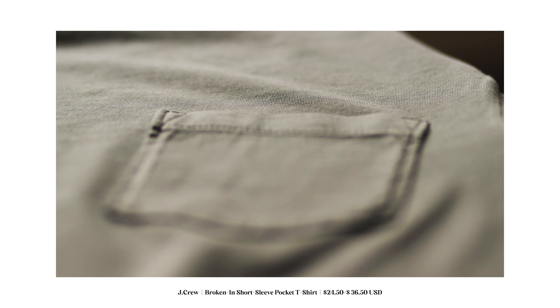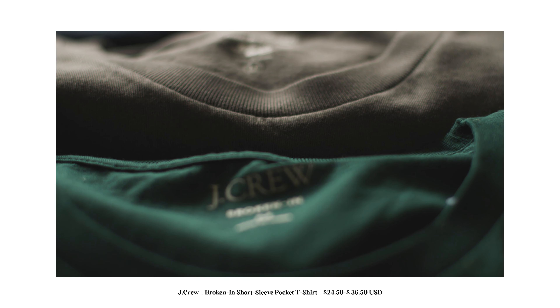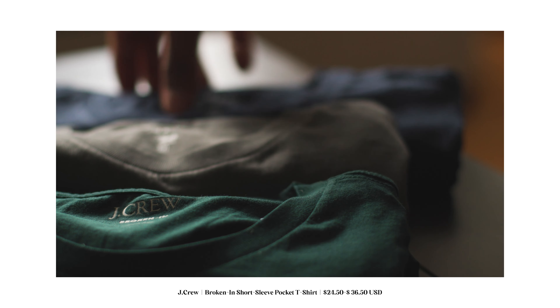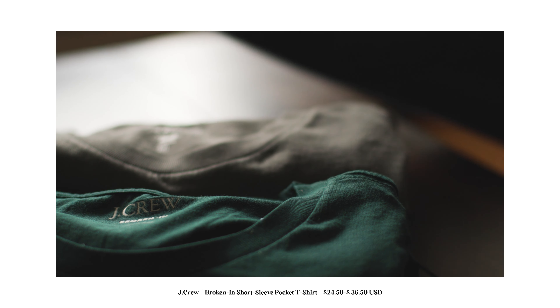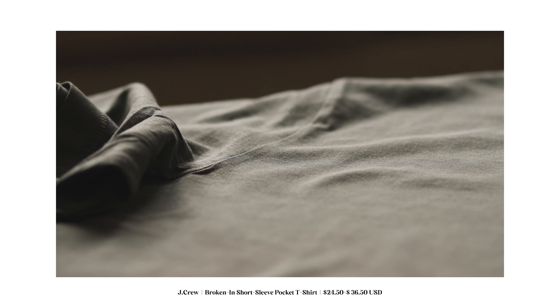For our last item we have the broken-in short sleeve t-shirt. Anytime you shop at J.Crew and you see 'broken in,' you know you're getting good quality. These t-shirts are some of my favorite t-shirts to buy. I have purchased broken-in t-shirts because they are good quality.